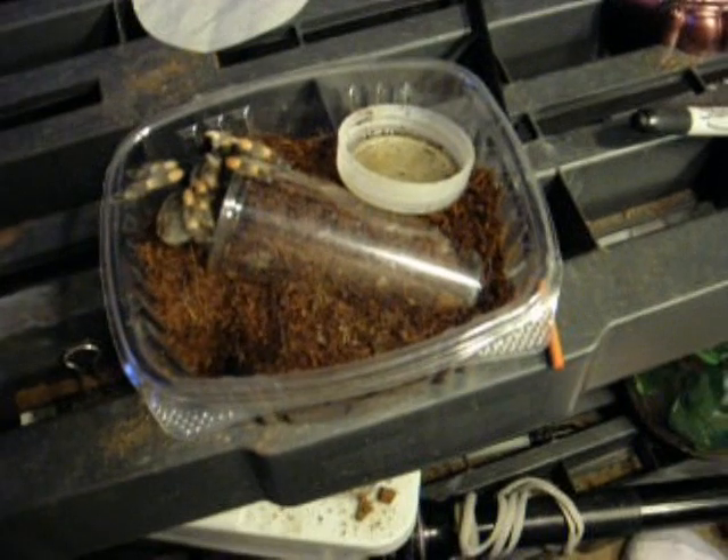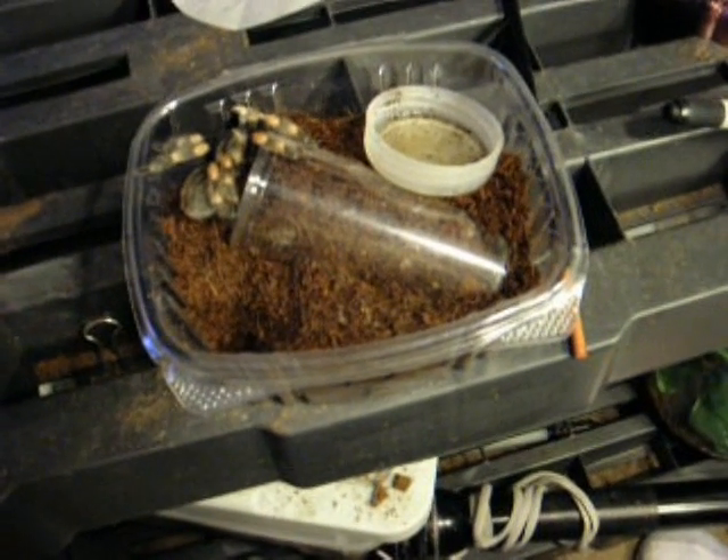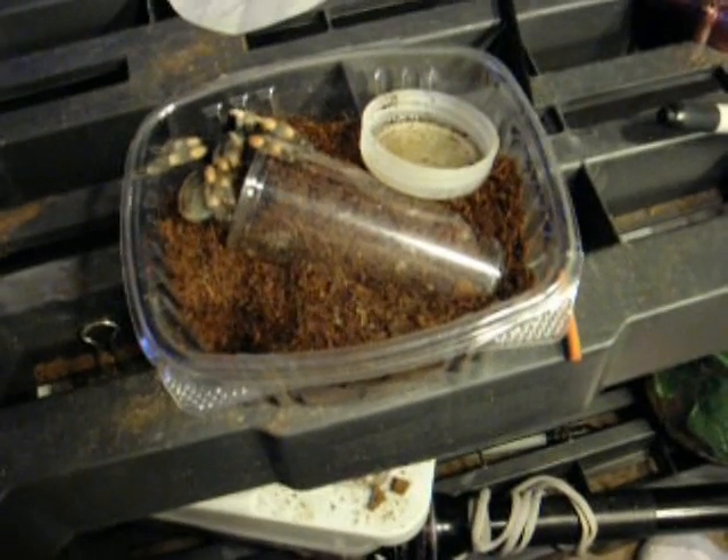They're very pretty, I like them a lot. From Mexico — you can only buy captive bred now because they're on CITES Appendix 2, I believe.